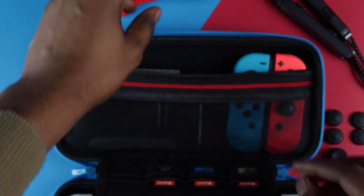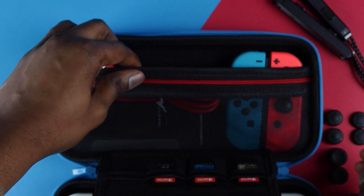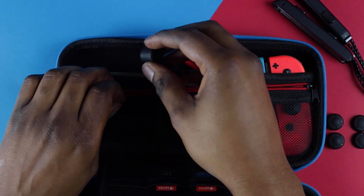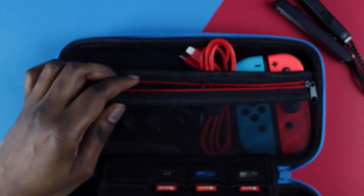The large pocket gives you quick access to your power bank, charging cable, spare Joy-Cons, or whatever you may want to carry — some of the Orzly team actually keep their phones or a DS in there. There's also a smaller zip pocket to stow away smaller accessories that would otherwise rattle around loose, like earbuds or spare thumb grips.